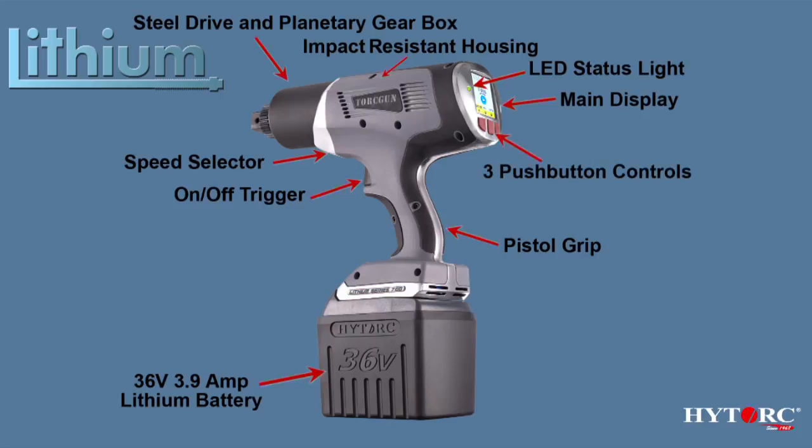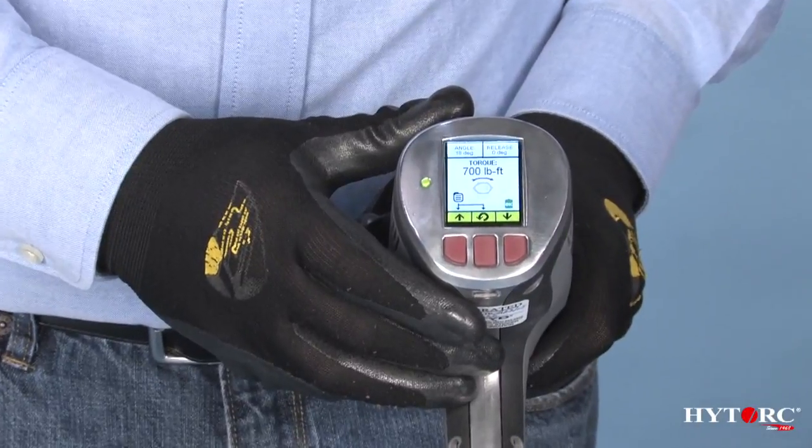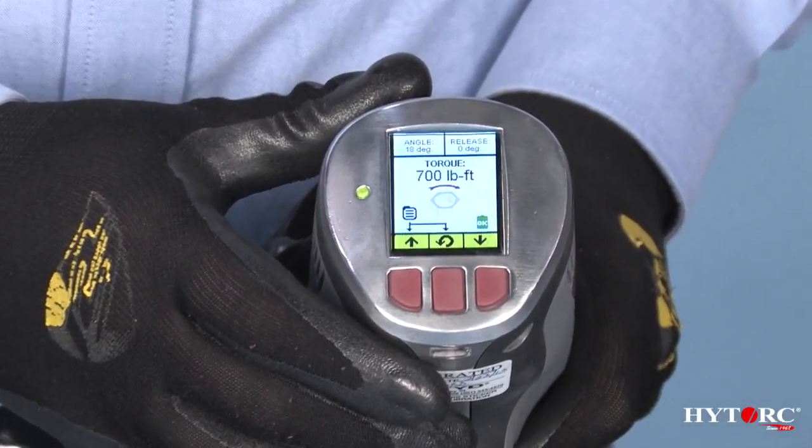The tool's direction and power output are managed using three buttons at the base of the display screen. There are three general screen displays to choose from, corresponding to one of three possible tool actions.